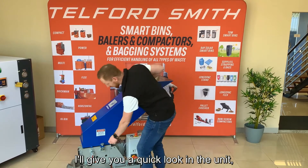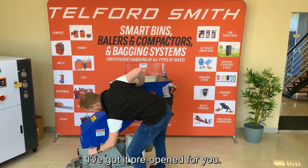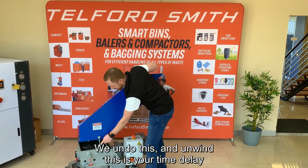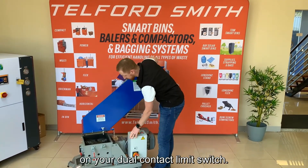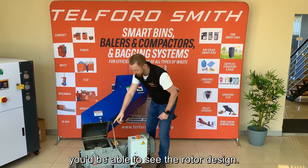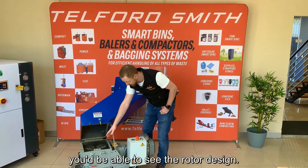I'll give you a quick look inside the unit — I've got it pre-prepared and open for you. We'll undo this and unwind this. This is your time delay on your GXL contact limit switch. Come over and have a look in here to see the rotor design.